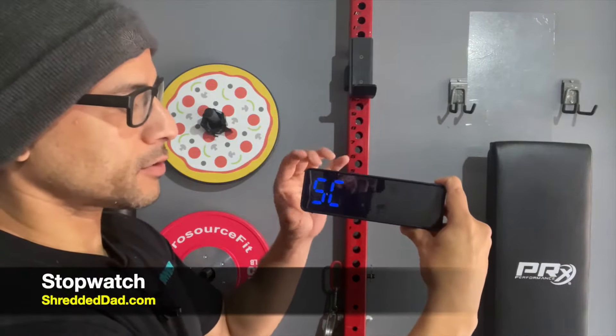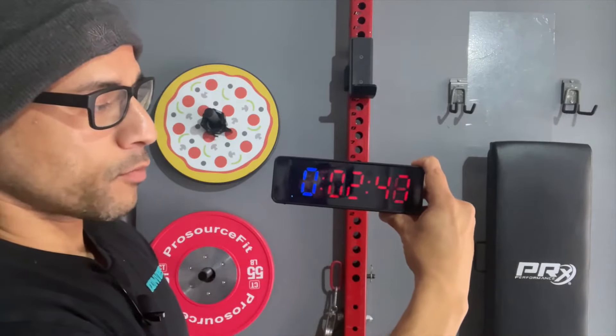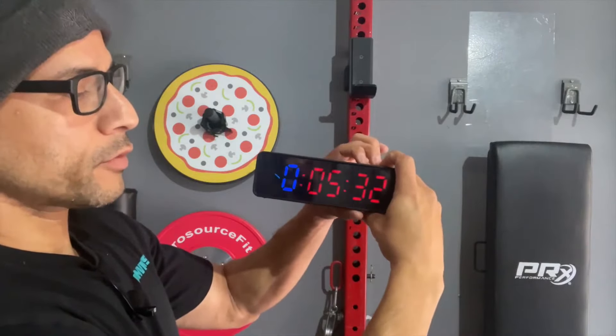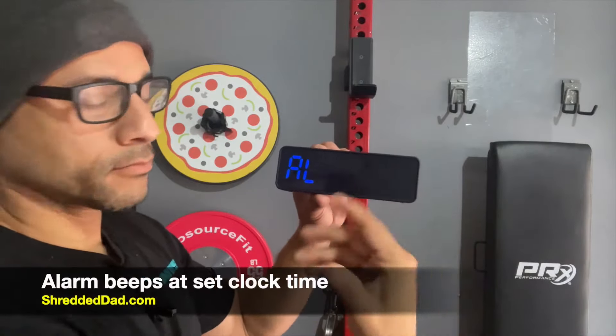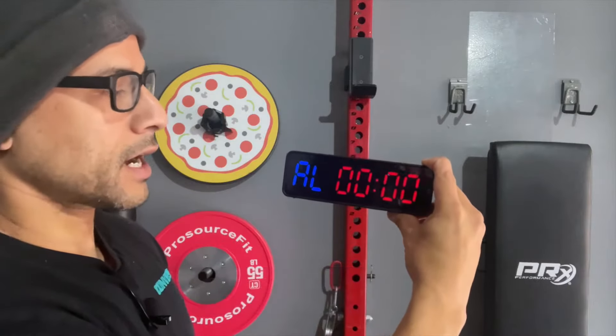This is the stopwatch — pretty self-explanatory. Just hit the Start button and it starts the stopwatch. Whenever you want to stop it, hit the Stop button and then reset it. Next up is the alarm — just like a regular clock, you can set an alarm by hitting Edit and setting your time.